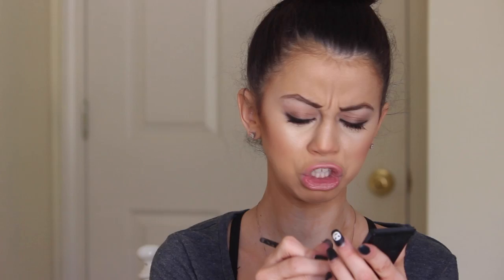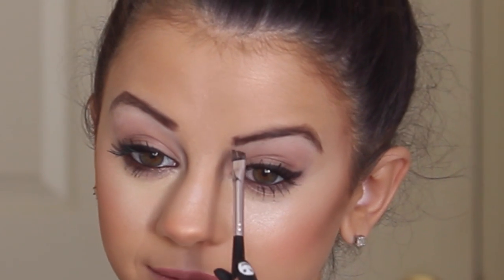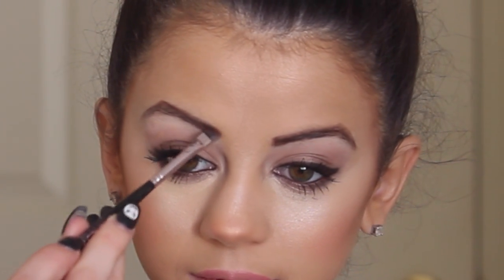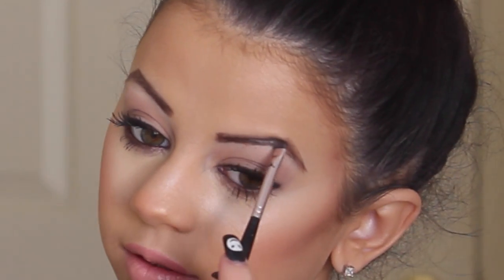Now taking this powder from the Whitening Lightning brow-to-go palette and an angled brush, I'm going to set this in just to make my eyebrows stay in place all day, because we do not want our eyebrows moving. This is also going to make them look more natural and more beautiful.